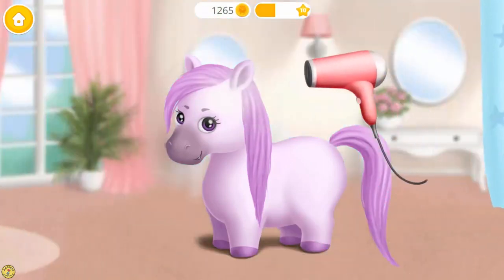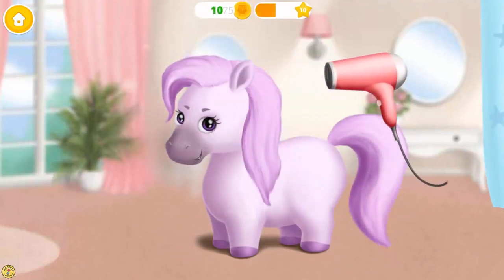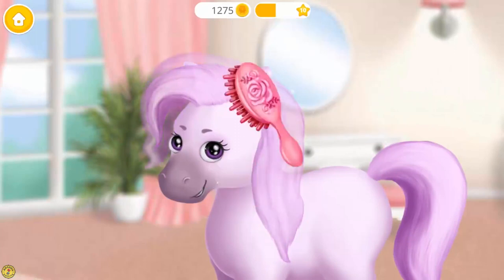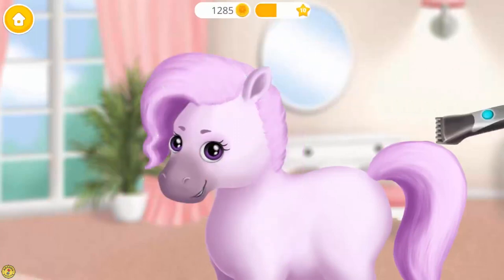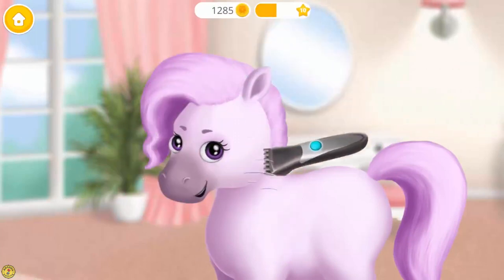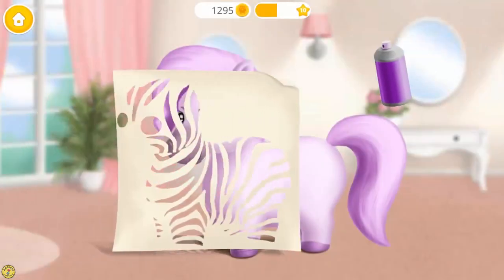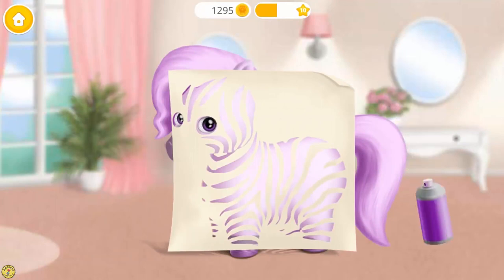Now let's use a hair dryer. Brush my hair, please. Ooh! Shake it and spray it.